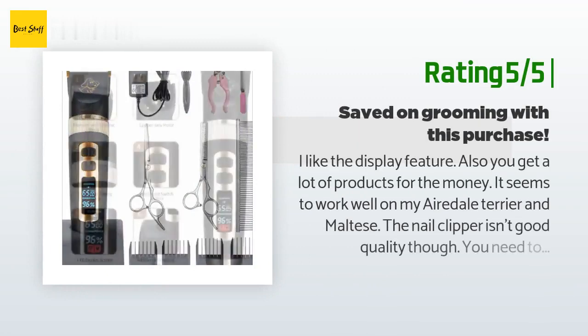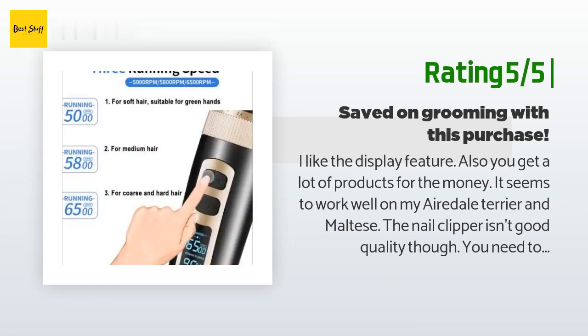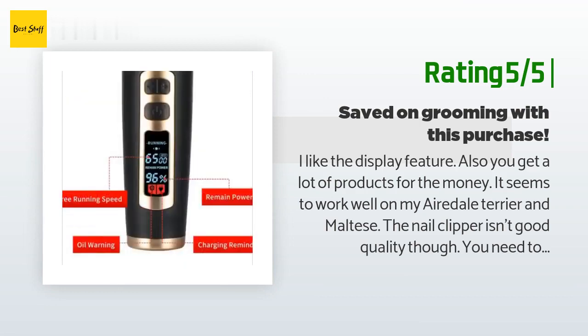Another happy customer said: I like the display feature. Also, you get a lot of products for the money. It seems to work well on my Airedale Terrier and Maltese. The nail clipper isn't good quality though, and you need to purchase the oil separately.